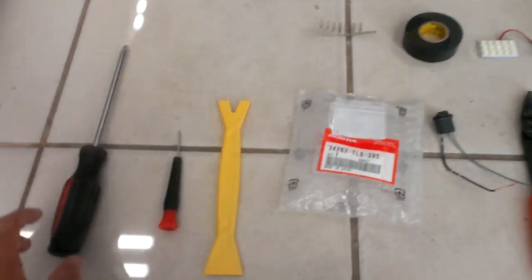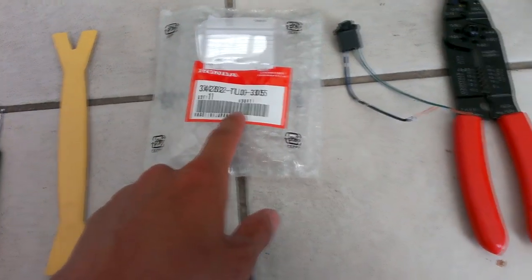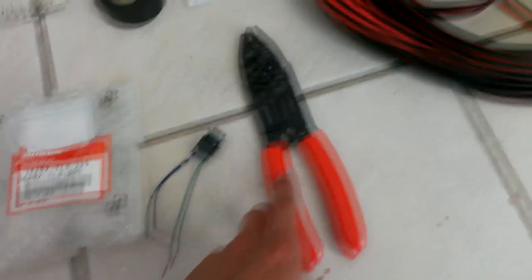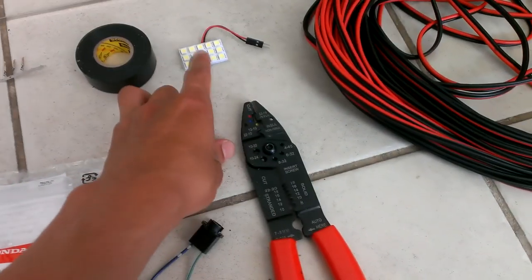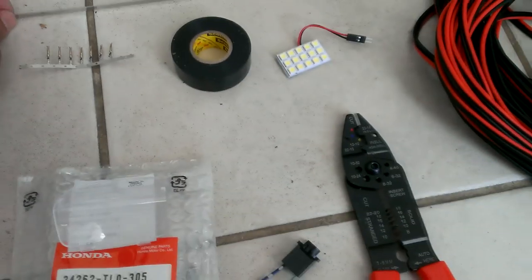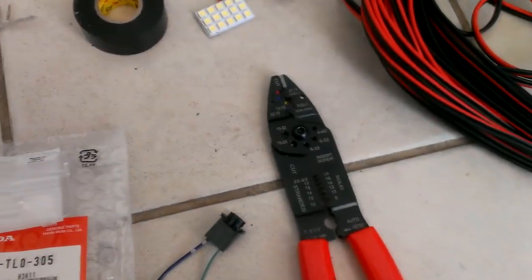Some of the tools you need are a Phillips screwdriver, a small flat head screwdriver, a nylon pry tool, a lens cap, and here's the part number you need. You'll also need a pigtail connector — this is a T10 type pigtail connector — a wire crimping tool, 18 or 20 gauge wire, some type of bulb (I went ahead and decided to get an LED instead), electrical tape, the D-sub connector, and a flexible metal wire so that you can feed the electrical wire through the door later.